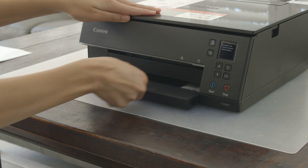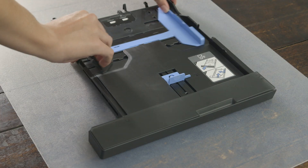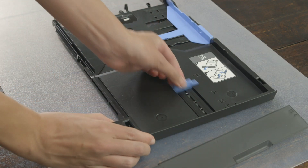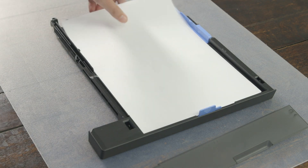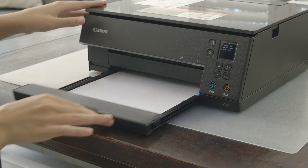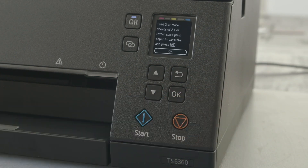Slide out the bottom paper tray and remove the plastic cover from the back. Then slide the tabs to match the size of the paper that you have. We recommend A4 or letter for test prints. Put the plastic cover back on and slide the tray back until it clicks into place. Once the paper is loaded, press the start button and you will then be prompted to confirm that two or more sheets of paper are loaded into the tray.